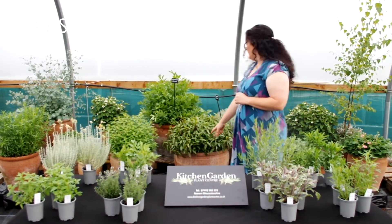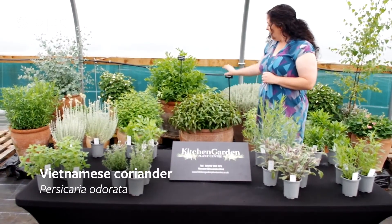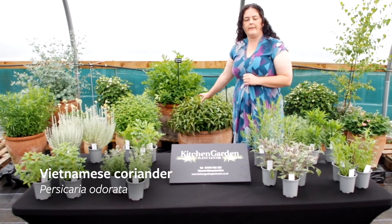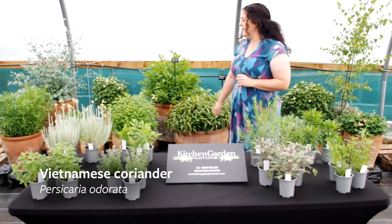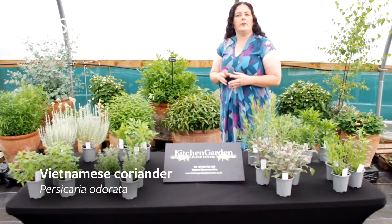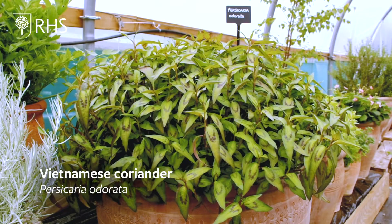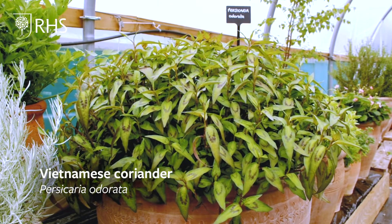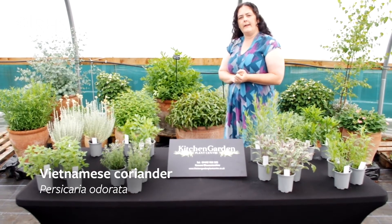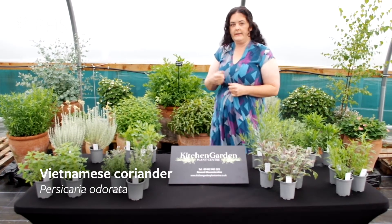Back here I've got Vietnamese coriander — it is Persicaria odorata. It's a great one for Thai cooking. It's got a coriander, citrus-like flavour but with a bit of a kick. It's often paired with lemongrass and is always thrown in at the very end of the dish, otherwise you lose its flavour. It's got a nice, strong, sharp taste. It's very easy to grow — you can be quite hard with it, cutting it right back and it will regrow. It's also very easy to root and likes nice damp but rich compost. You can root it in water as well.